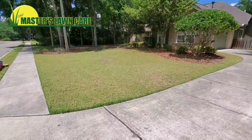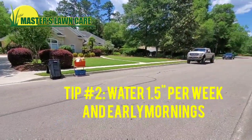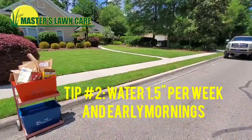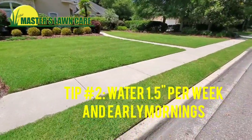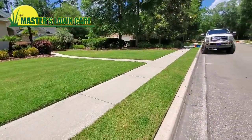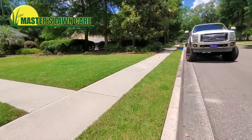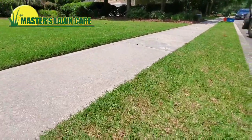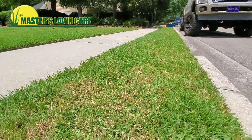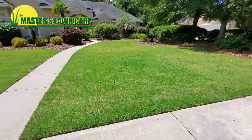The second tip to take your lawn from looking like this to looking like that across the street is to water more often and water early in the morning. Here in Gainesville we're restricted to two days per week by address, but the difference between these two lawns isn't necessarily how many days they water. This lawn may be watering longer per zone to get more water down in those two days, giving it that thick, nice, dense, healthy turf grass mowed a little bit higher. So tip number one: mow higher. Tip number two: water more.